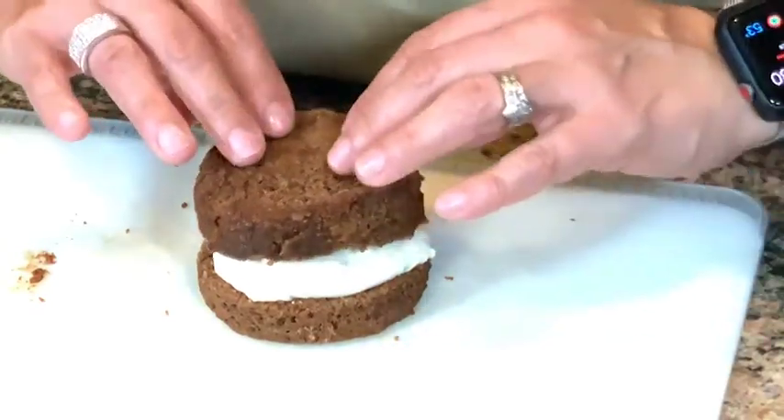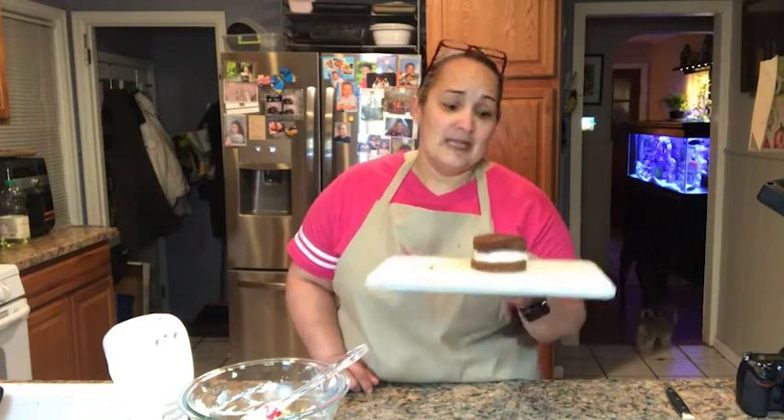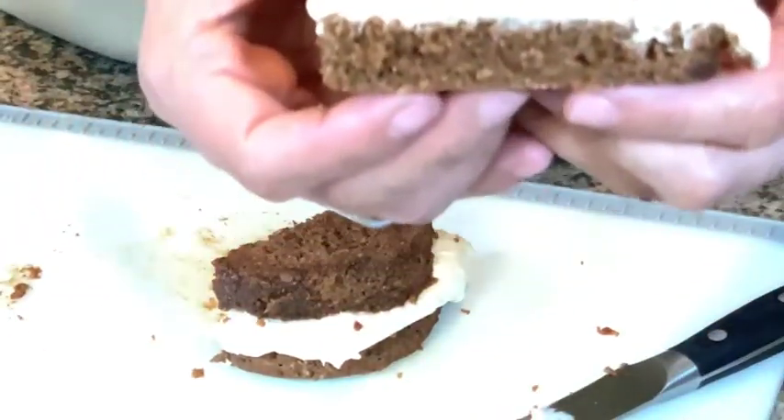I probably should have cut it the other way so the pretty part faces out, but look at that! If I popped this in the fridge and let the cream cheese harden a little — could you imagine how good that would be? But I can't wait, so we're cutting this in half right now. Oh my gosh, check it out! You see that? You better try it because you're going to regret it if you don't.